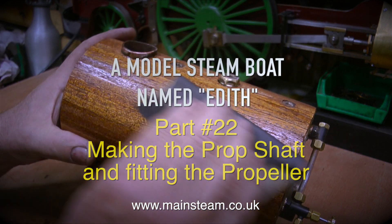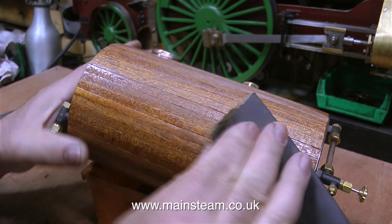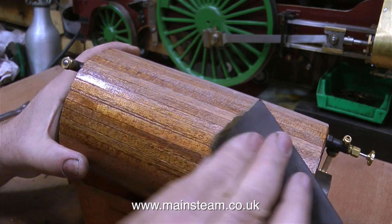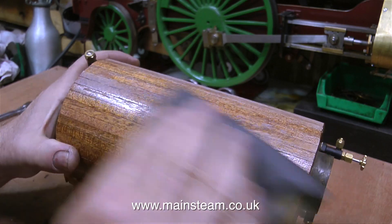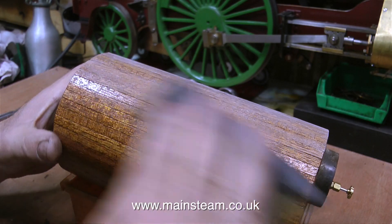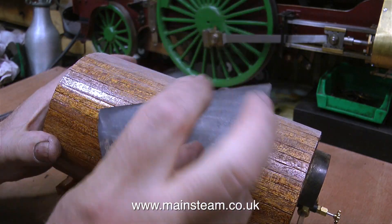But first I need to give the boiler a second coat of varnish. After the first coat the boiler looked okay, but it didn't feel okay — the surface was quite rough because the first coat of varnish lifted the grain on the wood. This is entirely normal, so what I'm doing at the moment is sanding it off using wet-or-dry sandpaper, used dry, at 400 grade.